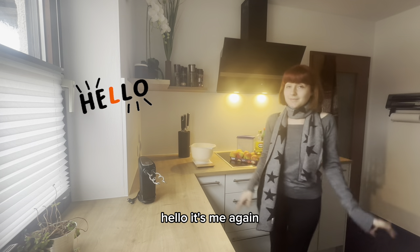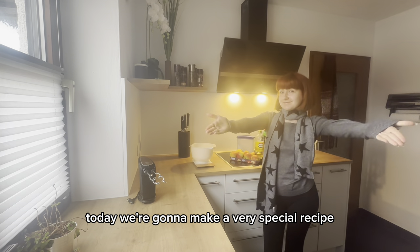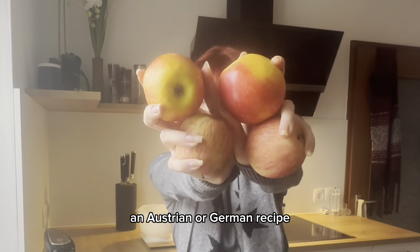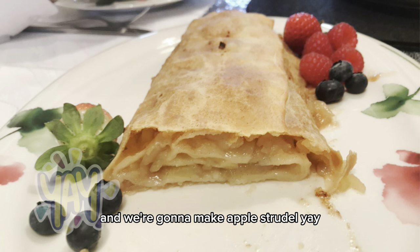Hello, welcome back! Today we're going to make a very special recipe — an Austrian or German recipe all about apples. We're going to make apple strudel!